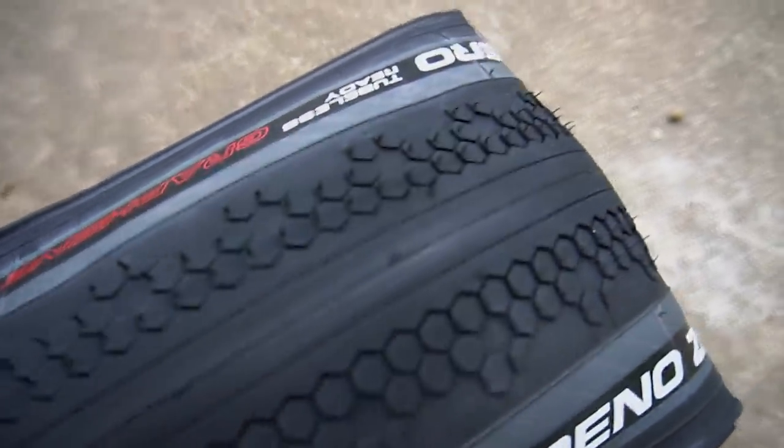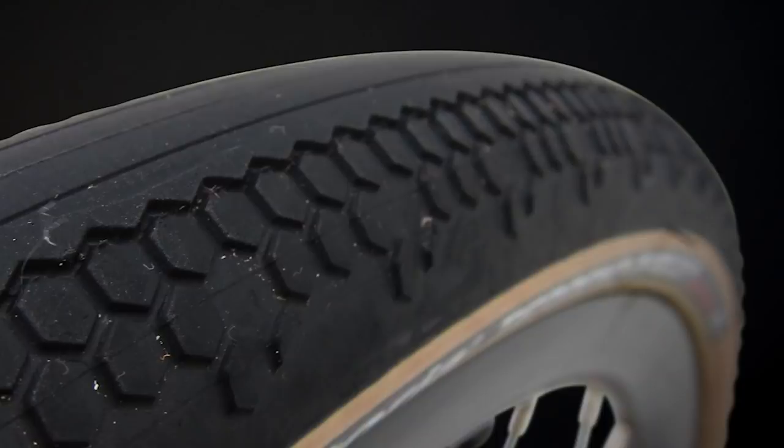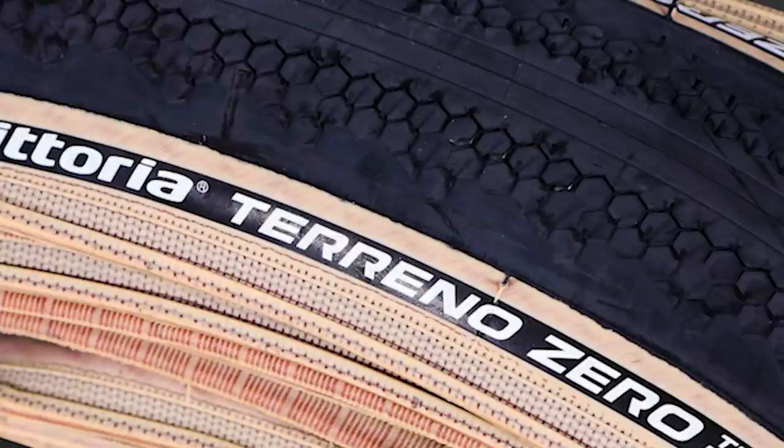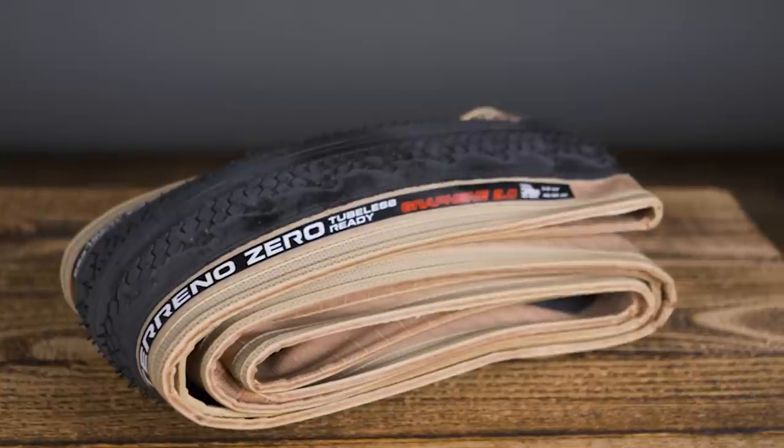The Torreno Zero also features a 120 threads per inch construction. Vittoria admits this adds weight, but it also massively helps improve strength and resistance. Tyre pressure is an incredibly important part of getting the most out of your gravel tyres. For optimal grip, comfort, and control — all of which translate into speed — run the lowest pressures you can get away with before hitting your rims on tree roots or potholes. The wider the tyre, the lower the pressure you can run. While you can put a tube in the Torreno Zeros, gravel tyres really do prefer to be set up tubeless, allowing lower pressures without pinch puncture risk, and the sealant usually seals any flint penetrations.